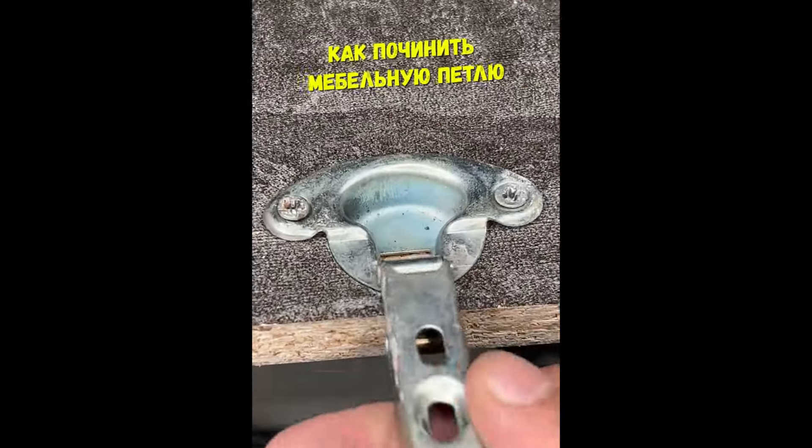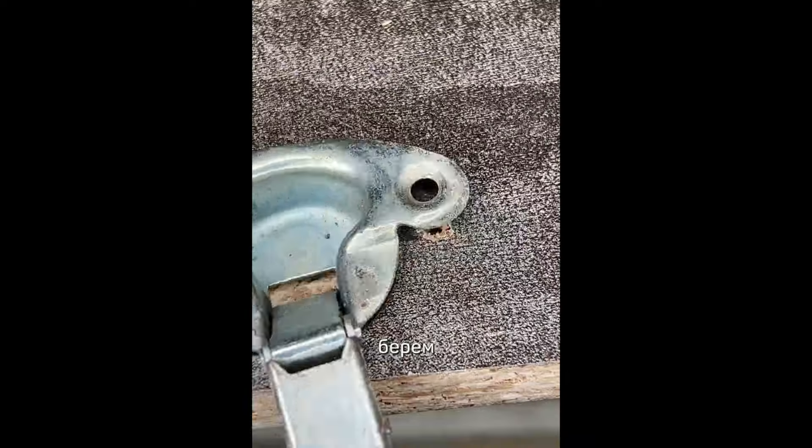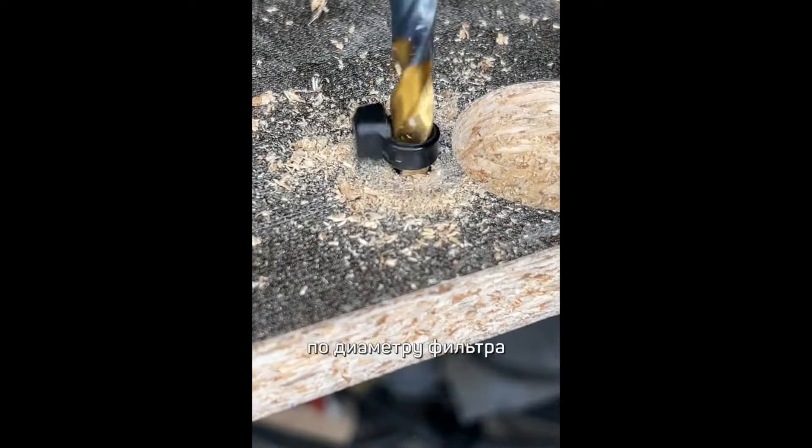Как починить мебельную петлю? Отверстия разбились и шурупы не держатся. Ремонт простой. Берем вот такие фильтры, отрываем, замеряем и расширяем отверстие сверлом по диаметру фильтра.